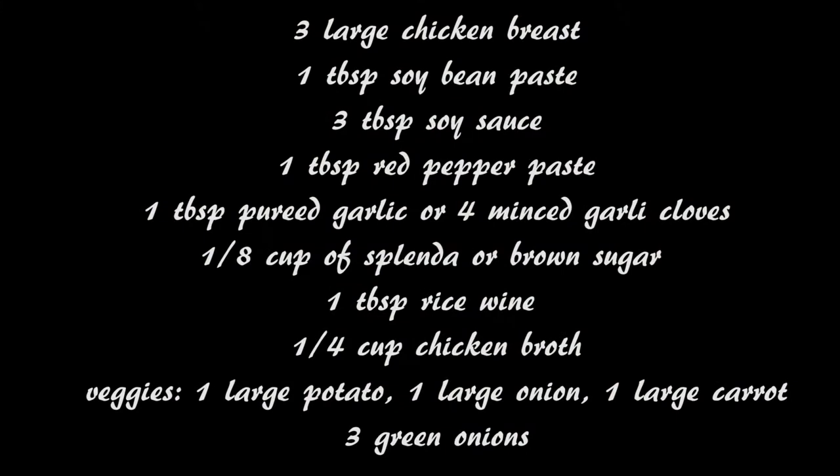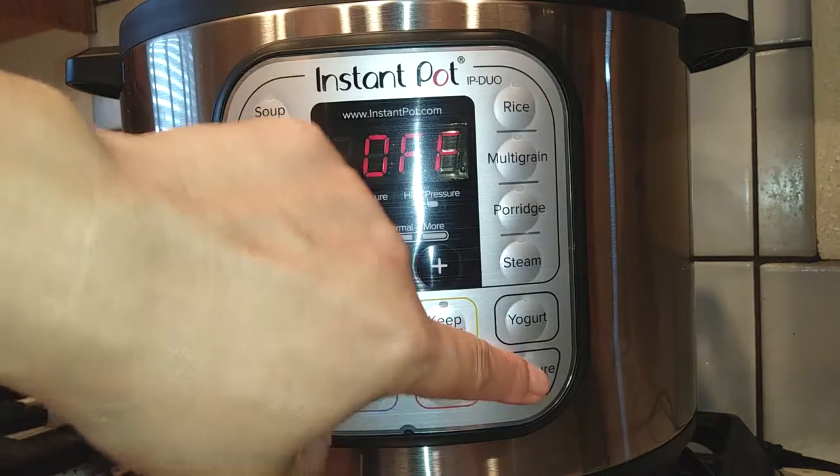I'm gonna make this recipe like I normally would, except I didn't have any black pepper or ginger. So add those if you'd like to. If you don't have them, you don't need them because it turned out great either way.